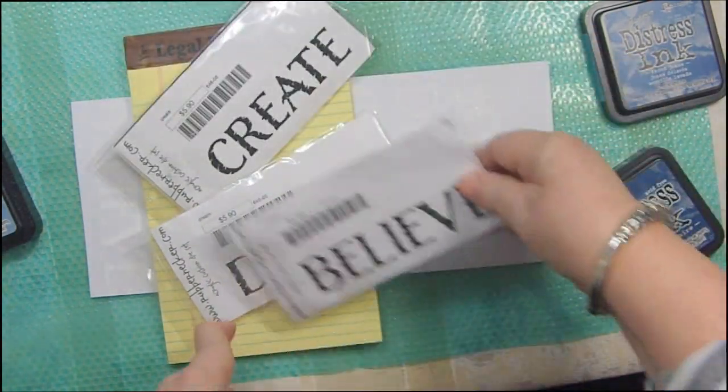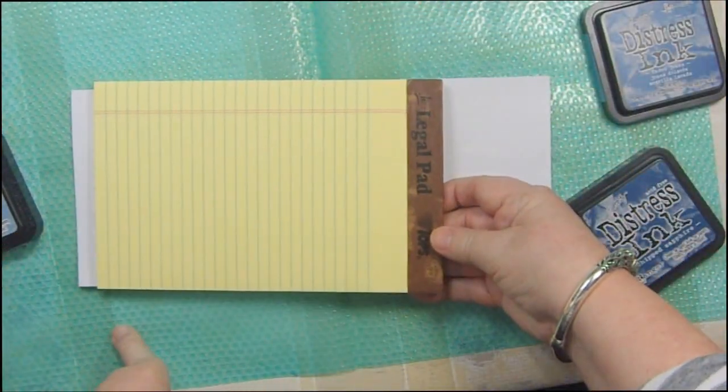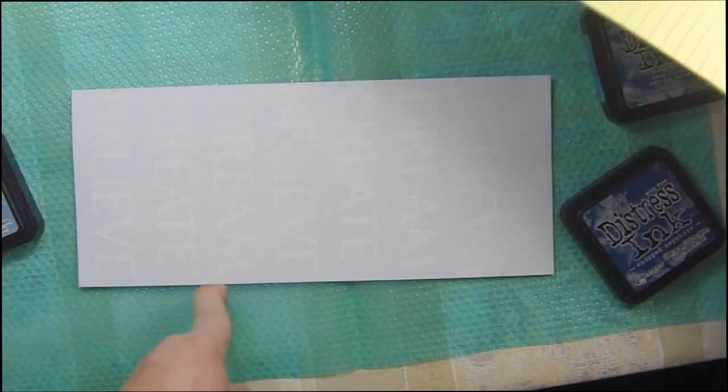Create, believe, and dream. I thought what I would do is make a cover for a legal notepad.